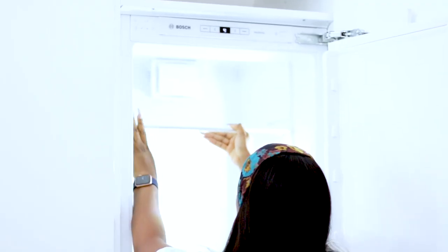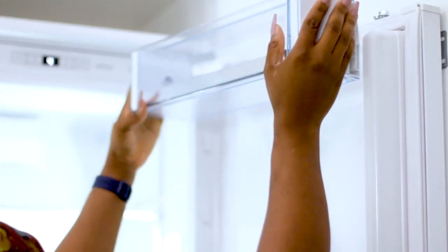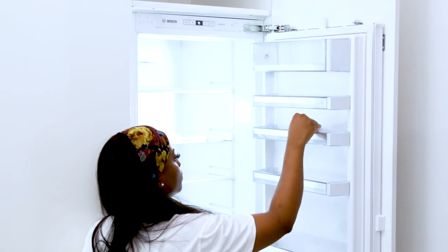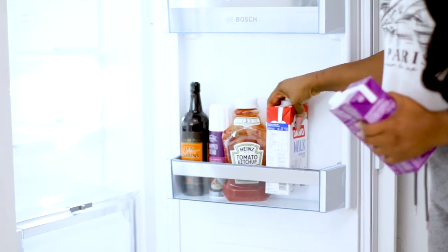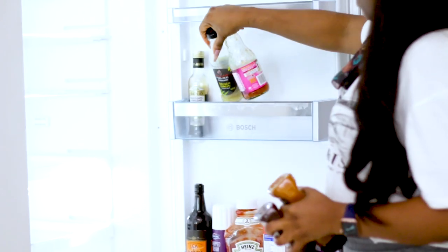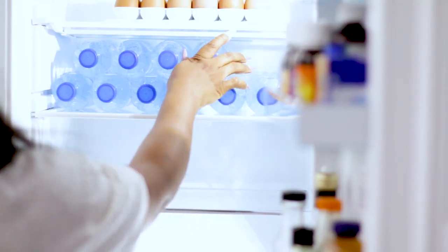I'm putting the grates back in and the trays back in. The stuff in the door I'm putting back in exactly where they were before, and then I'll just arrange everything back where they're supposed to be — having cleaned them first, of course. Now my eggs go in and my water goes in.